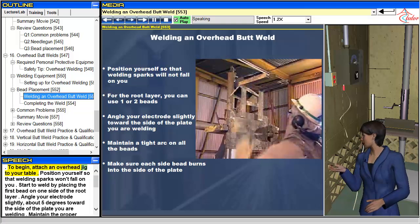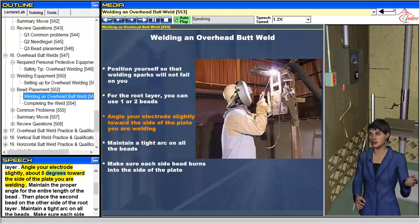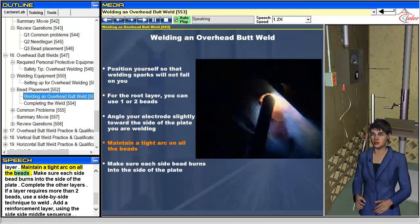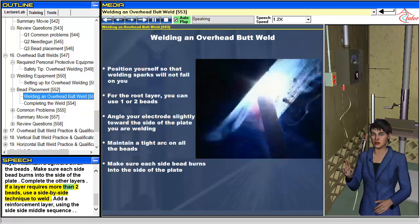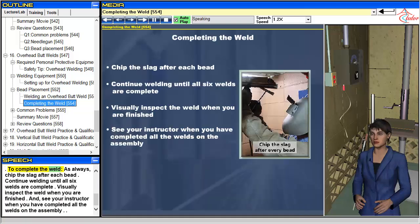To begin, attach an overhead jig to your table and position yourself so that welding sparks won't fall on you. Start by placing the first bead on one side of the root layer, angling your electrode slightly — about 5 degrees — toward the side of the plate you are welding. Maintain the proper angle for the entire length of the bead. Then place the second bead on the other side of the root layer, maintaining a tight arc on all beads and ensuring each side bead burns into the plate. Complete the other layers using the side-by-side technique. Add a reinforcement layer using the side-side-middle sequence. Chip the slag after each bead, continue until all six welds are complete, then visually inspect the weld and see your instructor when finished.